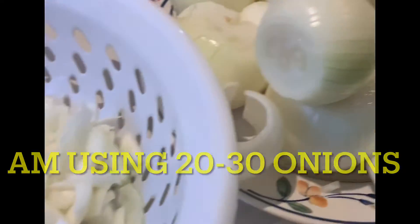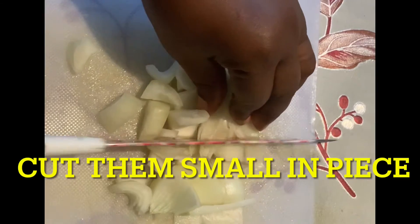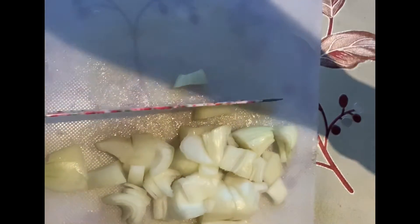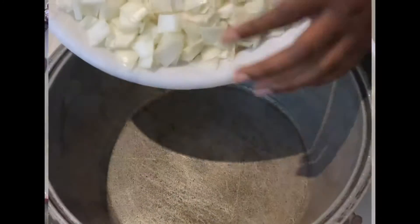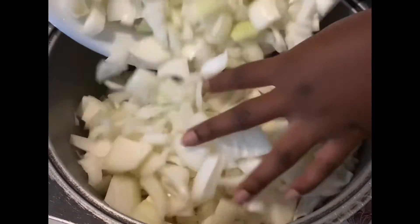This is delicious and healthy — we all know how good onion is. So firstly you will need onions; I'm using about 20 to 30 onions. You just cut them small — not too small, not too big. Cut all your onions very nicely, and this is what I have cut for you. See, I've cut all my onions.